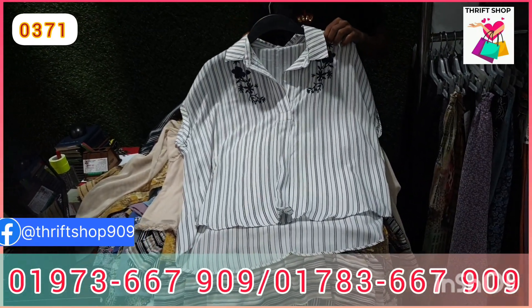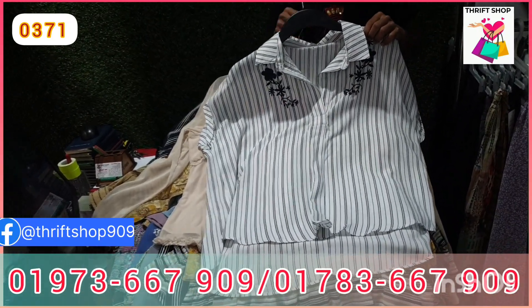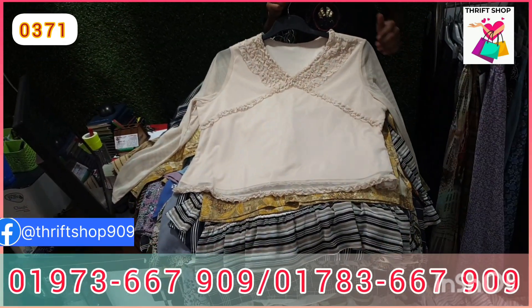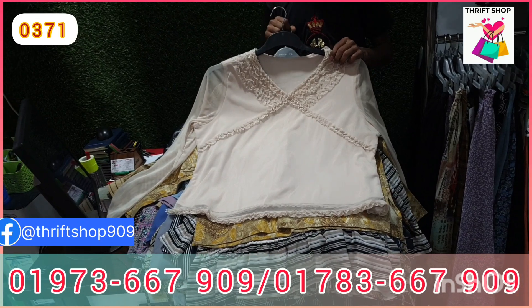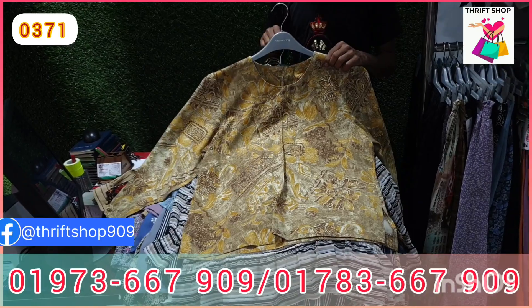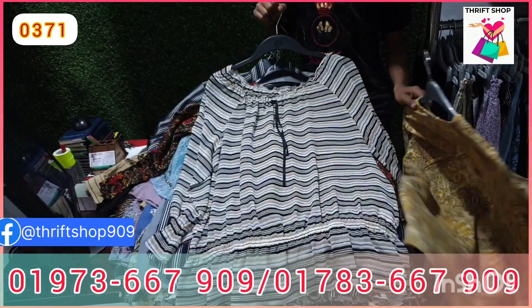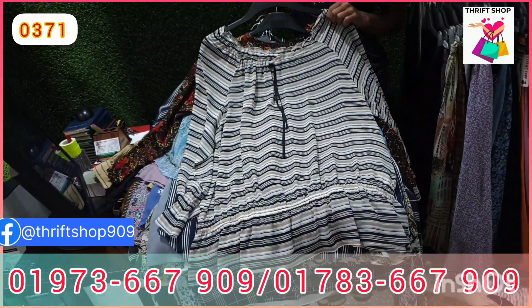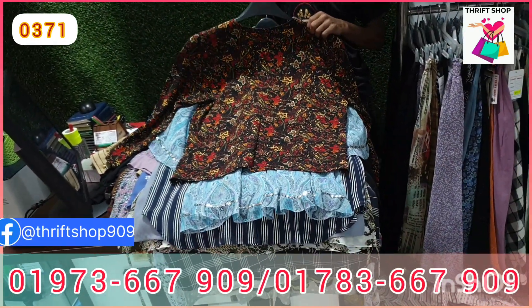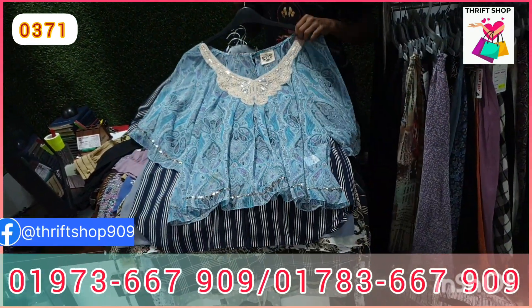If you have a question about this, I will show you in the video. If you have a dress, you can call us. You can see the dress — the dress is available. A similar pattern is also available.